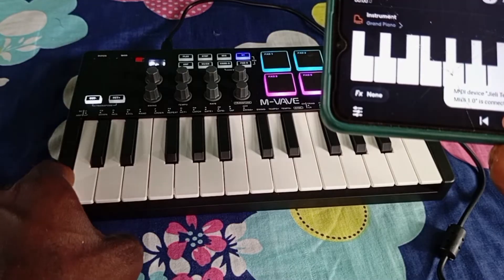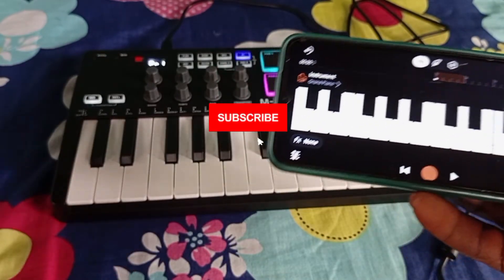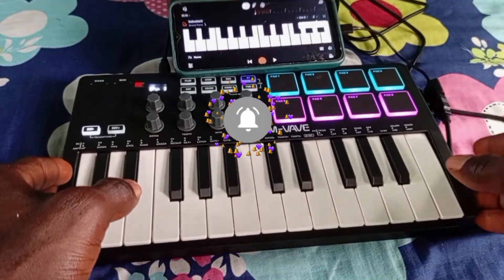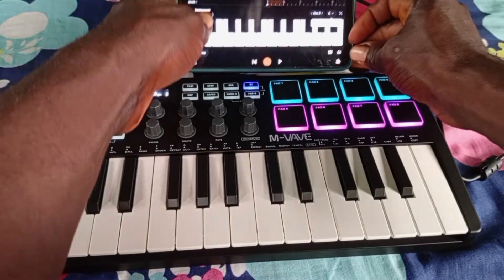Just tap on the MIDI controller till you get a signal — you can hear that right? Please don't forget to give this video a thumbs up; it's very important to me as it helps me get to more viewers.